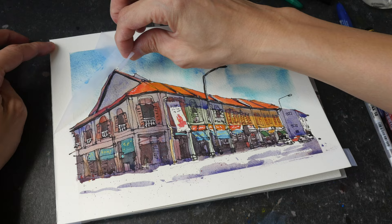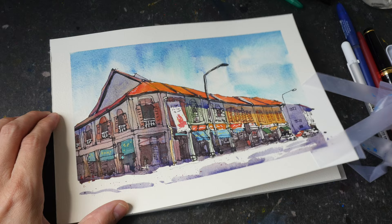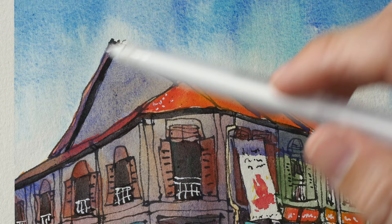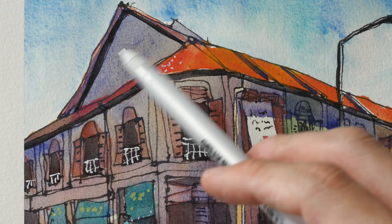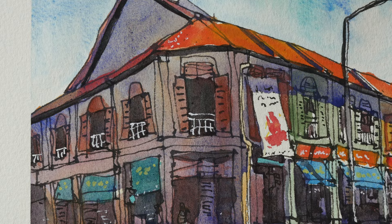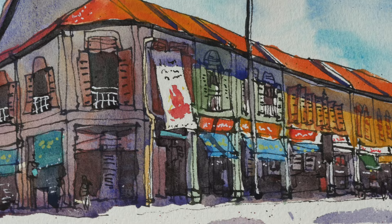This is a small sketch — 7 by 10 inches — and I really love how it looks. Here's a close-up: can you see the granulation in the sky and also the granulation in the roof? The granulation may or may not be obvious depending on the paper texture you're working on. This paper texture is what I would consider fine grain — it is still cold pressed but definitely not as textured compared to other cold pressed watercolor papers.